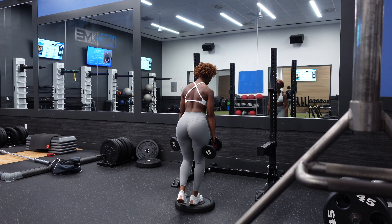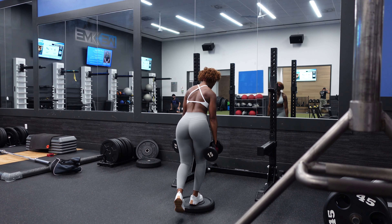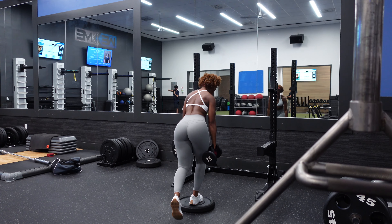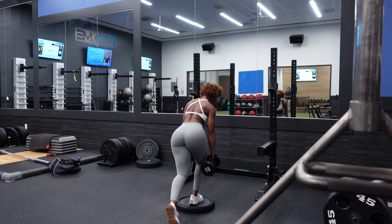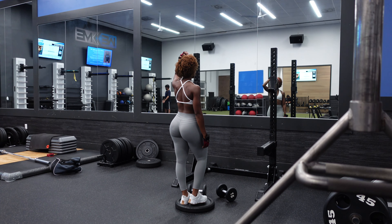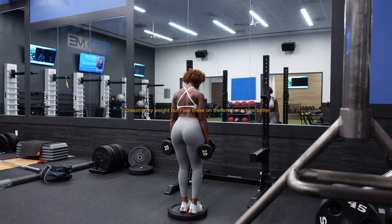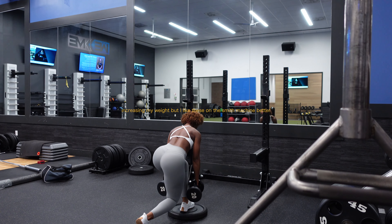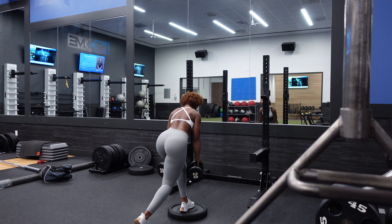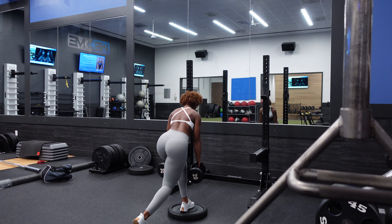With whatever routine you choose to stick to, you want to make sure you do that routine for about three to four weeks and then change things up. One of the reasons most people aren't seeing results is because they're switching up their routine too often. I like to do the same routine for about three weeks and then switch it up, sometimes pushing it to four weeks. The rule of thumb is to perform about one or two compound movements and then maybe two to three accessory movements.